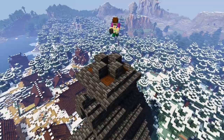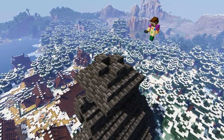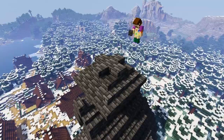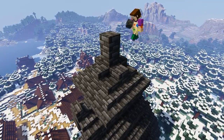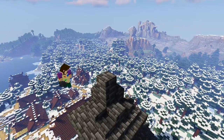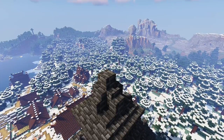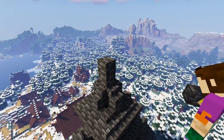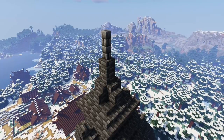Add four deep slate slabs in between each one like this, and then add two full blocks in the middle. Add four stairs like so and then add another full block on top in the center. Finally add two deep slate walls on top of each other in the center to create that lovely little peak.